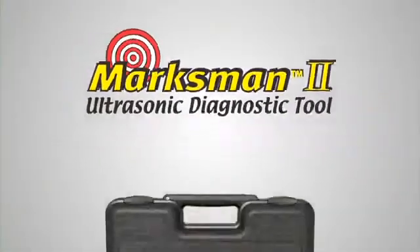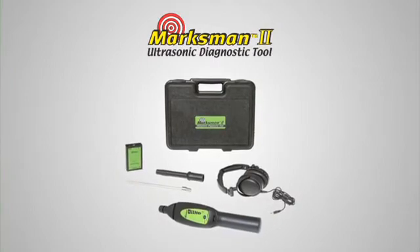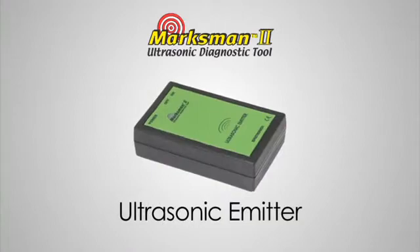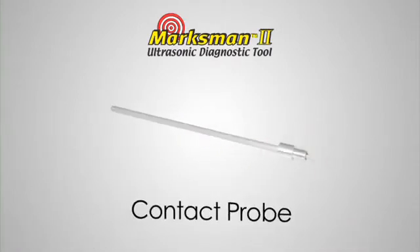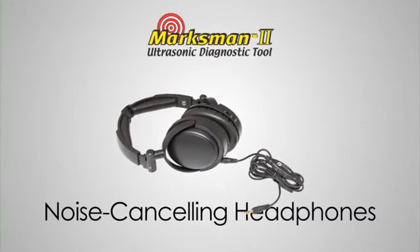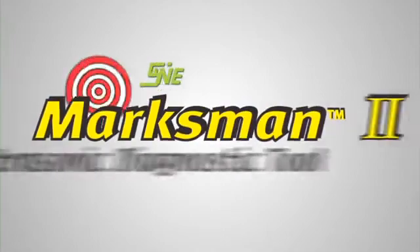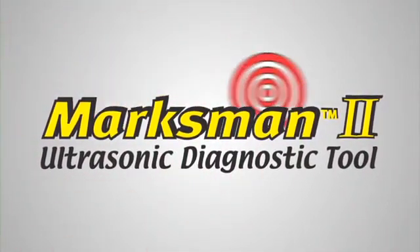The Marksman 2 comes in a convenient kit that allows you to perform all these and other tests. The kit contains an ultrasonic receiver, ultrasonic emitter, hollow air probe, contact probe, and noise-canceling headphones, all packaged in a rugged carrying case. The Spectraline Marksman 2 — limited only by your imagination.